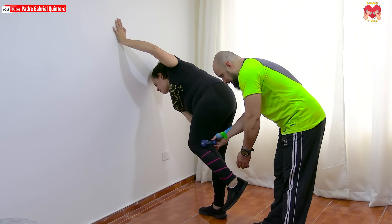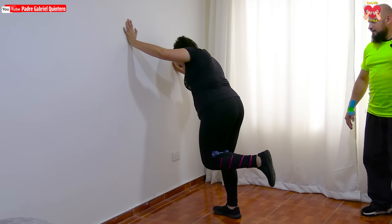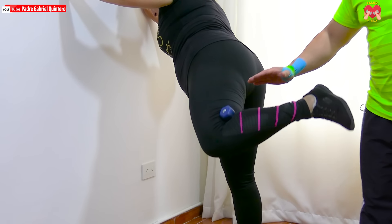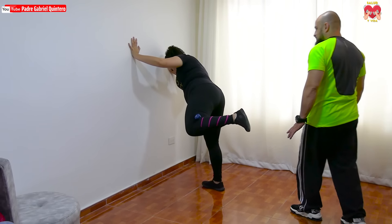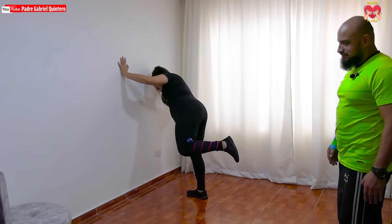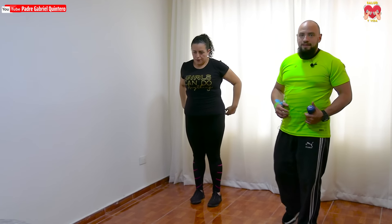Cierra la pierna en la cavidad poplítea y ahí vamos. Diagonal hacia atrás, esta es la figura. Uno, no cierra del todo. Dos, tres, cuatro. Recordemos no arquear la espalda. Cinco, forma de respirar: inhala, exhala, inhala, exhala. Once, doce, muy bien Lina. Trece, diagonal. Catorce, diagonal. Quince, dieciséis, diecisiete, quedan tres nomás, fuerza en casa. Dieciocho, diecinueve, y veinte. Descansa, respira, muy bien.